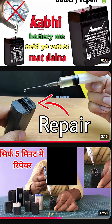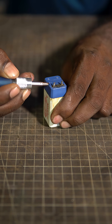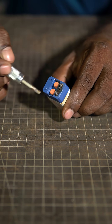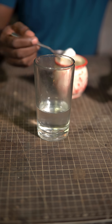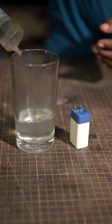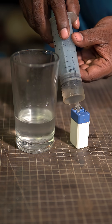I saw a few videos claiming that these 4-volt lead-acid batteries from mosquito rackets can be repaired very easily. All we need to do is open the top part, which reveals two small rubber caps. Remove those caps and you'll see two small holes. They say take a tablespoon of regular table salt, mix it in water, refill this solution using a syringe into the battery through these holes, recharge it, and there you go.